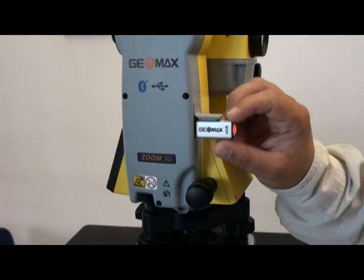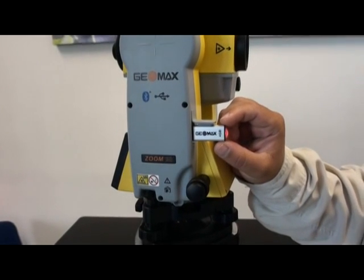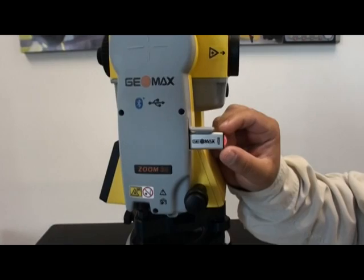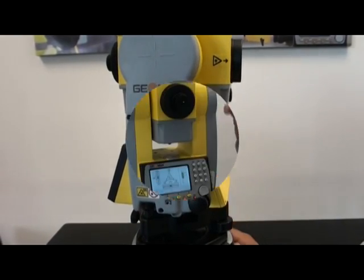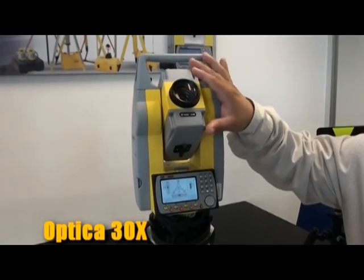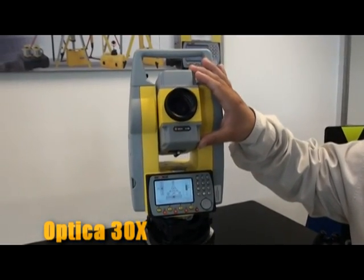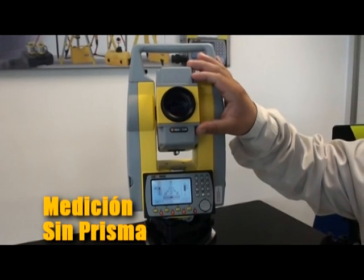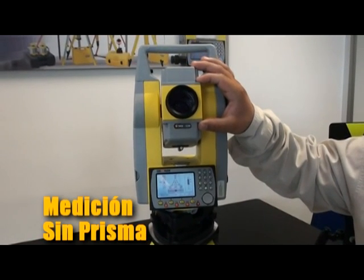En cada estación se incluye una memoria USB de 4 GB de alto rendimiento para que importar y exportar datos sea fácilmente. Los aumentos de 30X que alcanzan nuestros equipos superan en precisión a otras marcas de igual precio. La medición sin prisma nos ahorra tiempo y se puede usar hasta 600 metros de manera confiable.